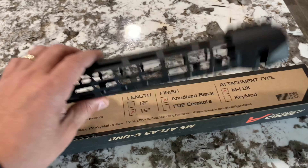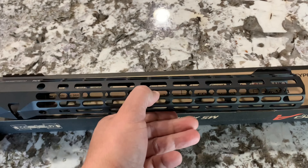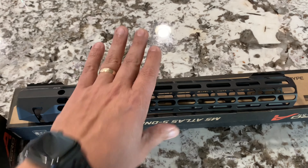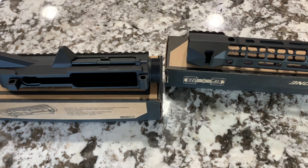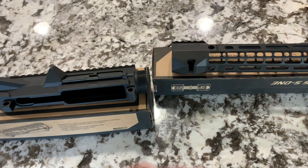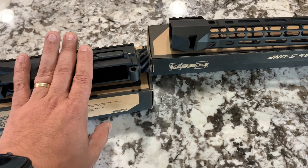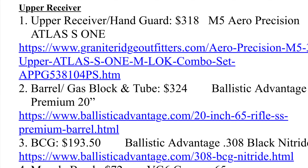I opted for the M5 Atlas S1 handguards. I wanted the ability to put different handguards on my upper receiver — with the M5 E1 I would have been stuck with that same handguard the entire time. I love this handguard, it's so slick and smooth, and it comes in at the exact same price as the M5 E1 M-LOK handguards, so I chose it for the added diversity and flexibility.